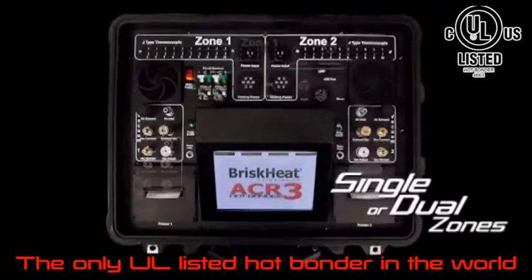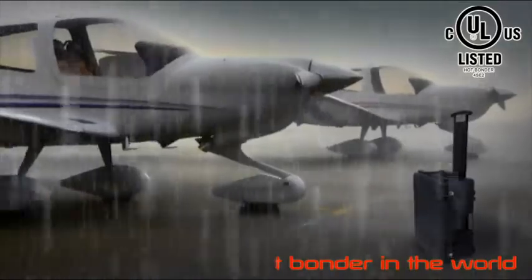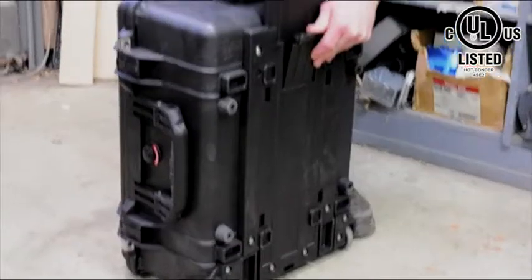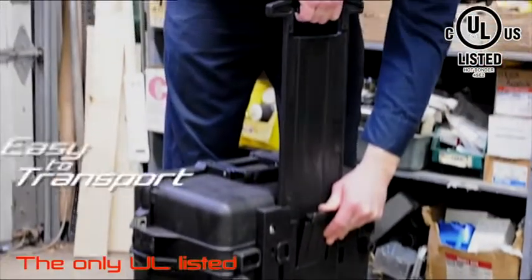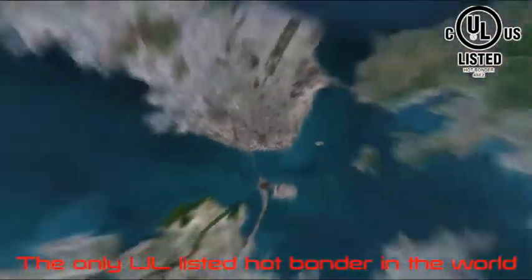Available in both a single and dual zone configuration, the units are enclosed in a weatherproof, shock-resistant case. The built-in wheels and a telescoping handle make the ACR3 easy to transport across a hangar or around the world.